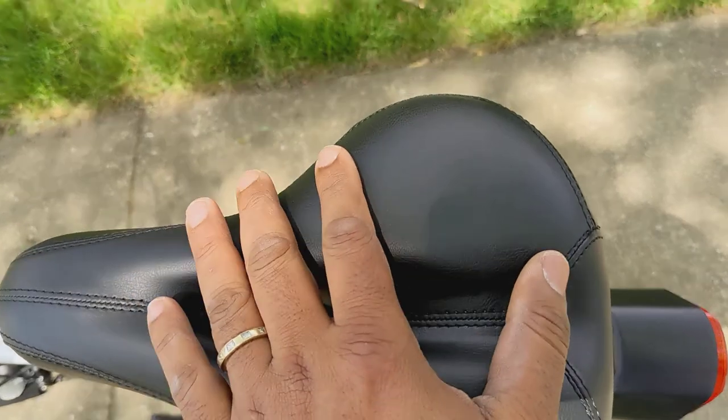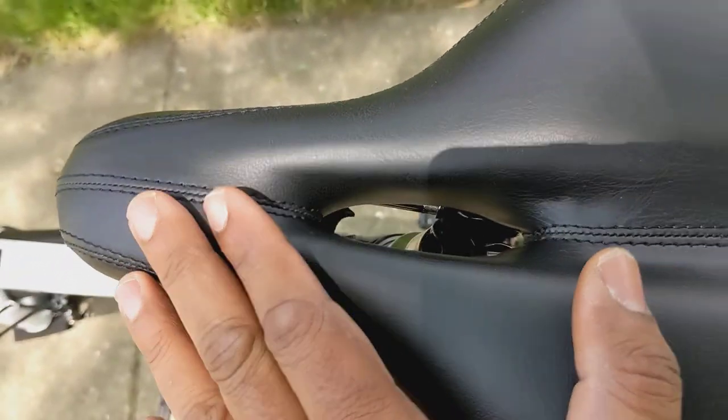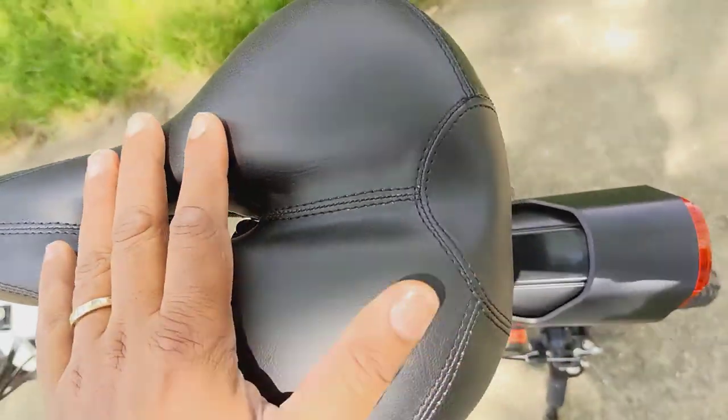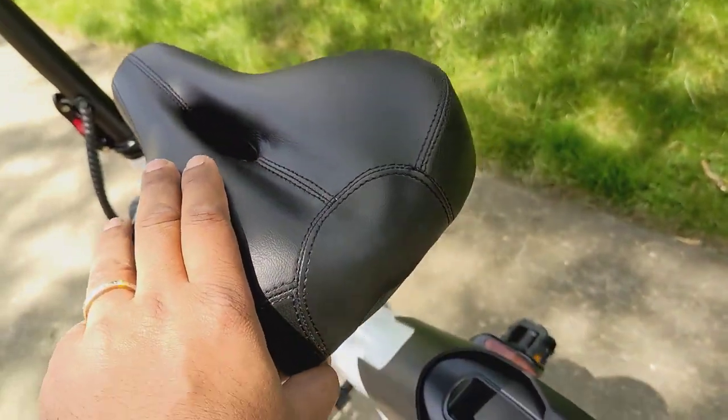It's memory foam and genuine leather, unlike many bikes where you won't get this much quality in the finish of the bike seat. That is very impressive.